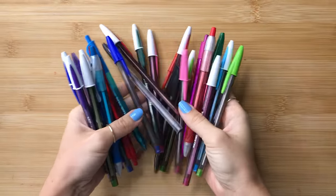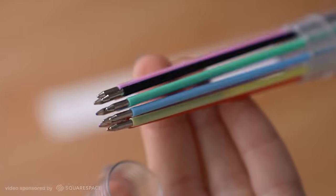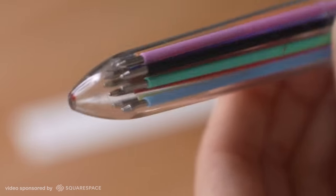Should you have a bunch of pens that take up a ton of room? Or will this pen that has 10 colors in one body do the trick? Yep, you've heard me right — 10 colors in one.